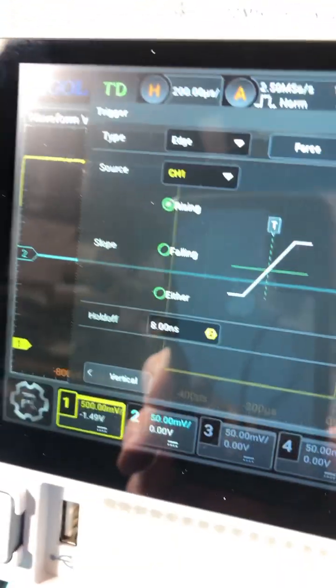Let's check out the trigger menu. Look at all those options in there.